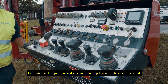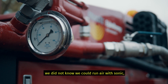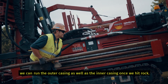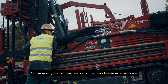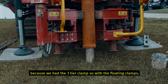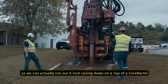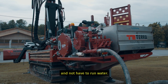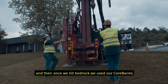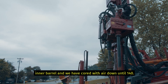Anywhere you bump them, it takes care of it. One of the things we've done that's really helped us — we didn't know we could run air with the sonic. We can run the outer casing as well as the inner casing once we hit rock. Basically we run air, we set up a T inside our vise because we have the three-tier clamp. With the floating clamp on the bottom clamp, we set a T and we have a discharge hose. So we can actually run our six inch casing down over top of our core barrel and not have to run water. We've done that to depths of 80 feet. Then once we hit bedrock, we've used our inner barrel, the core barrel, and we've cored with air down to 140 feet.